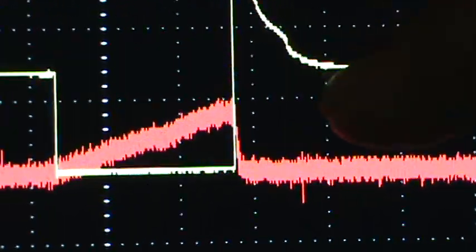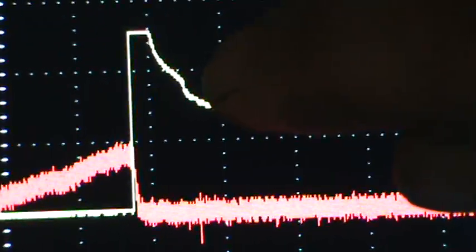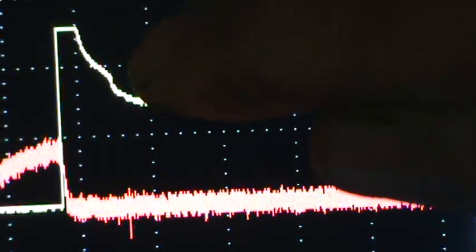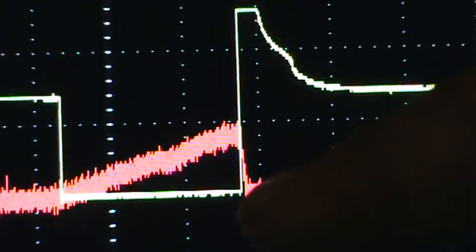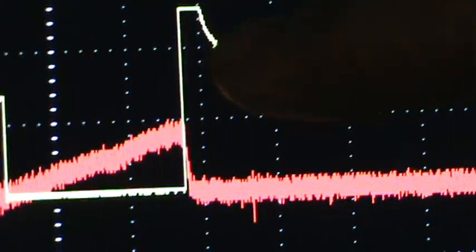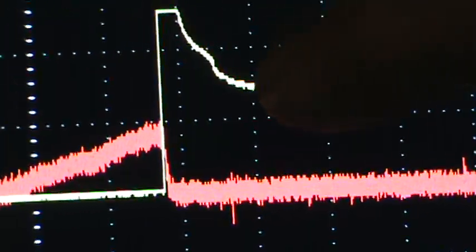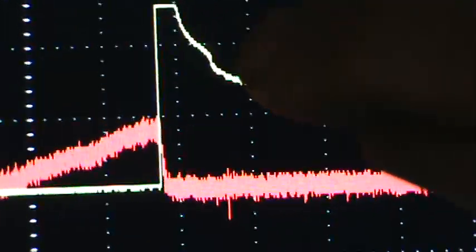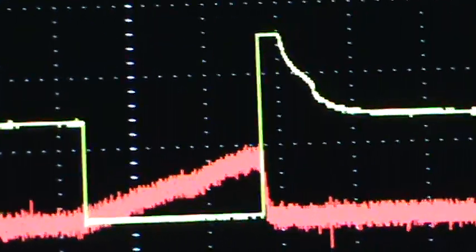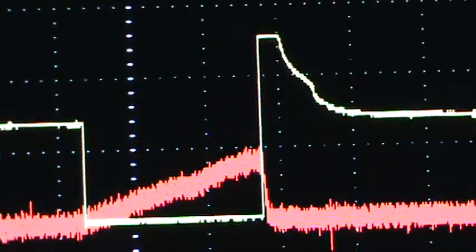Another thing to notice is this small hump right here. On a bad fuel injector that is not opening — whether it's stuck open or stuck closed — you may still see the control signal. But this hump indicates a mechanical pintle opening. The injector is spraying while grounded, then when the computer cuts the ground the pintle slams shut, and that mechanical closing produces this small hump. If the pintle isn't opening and closing properly, you won't see the pintle hump.